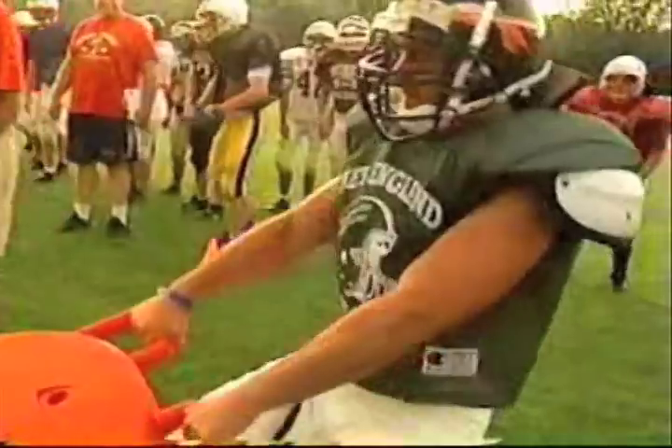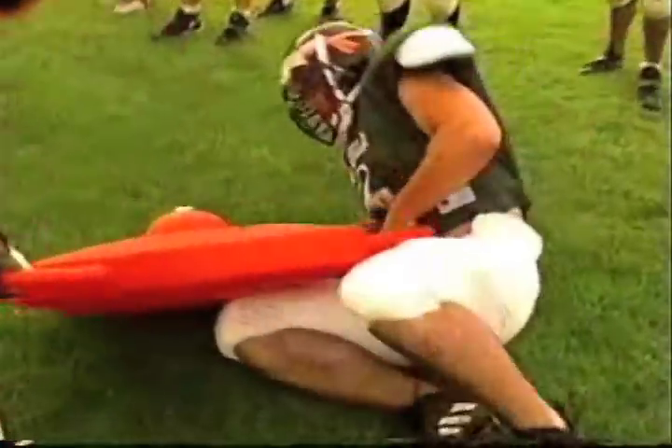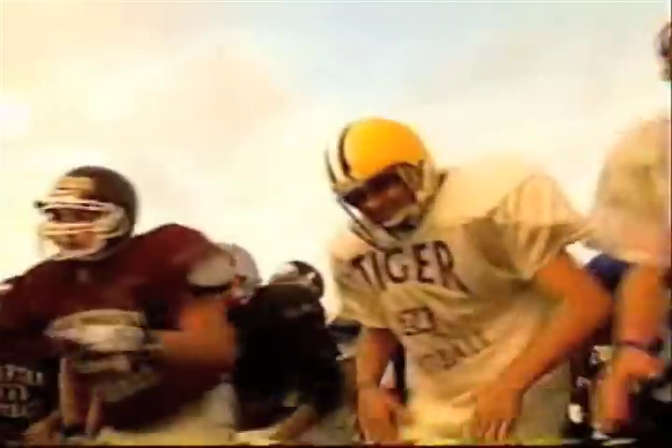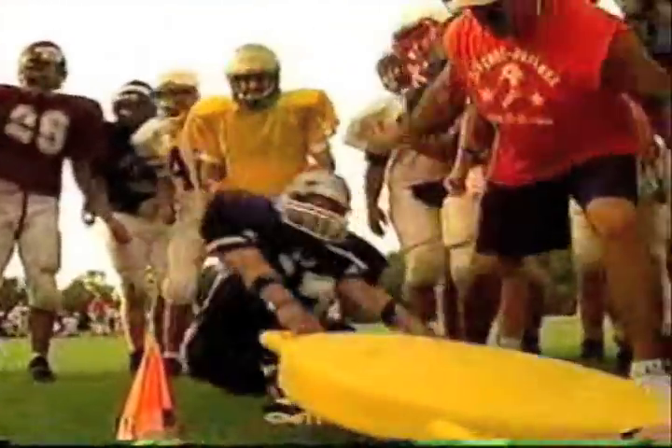Go, go, go! Let's go, D! Get up, Diggins! Let's go! Go, D!